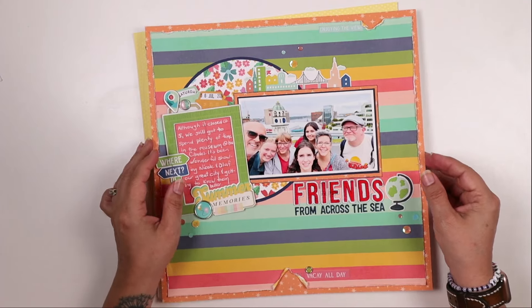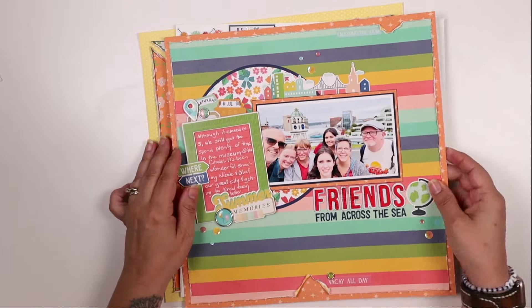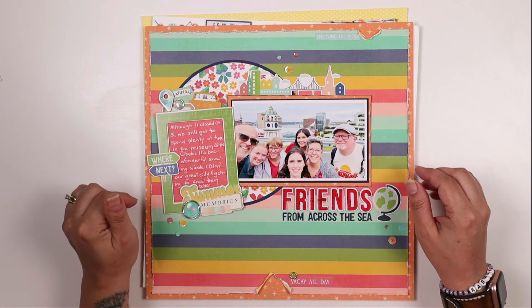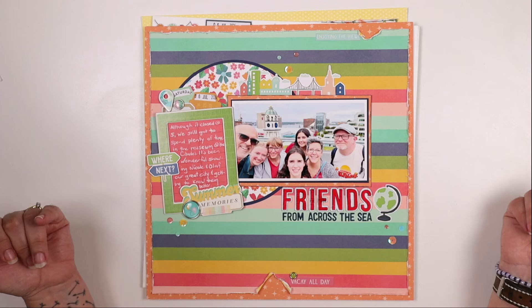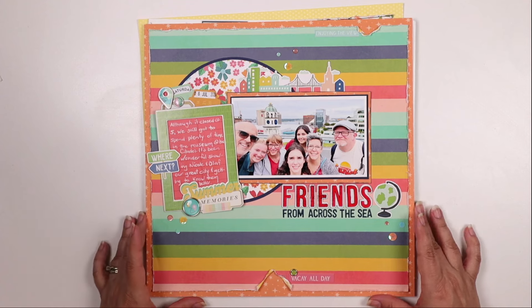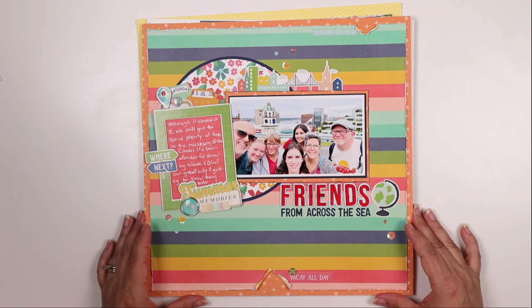Hello, Tracy here with a little layout share for you. I have three pages to share with you today. I'm going to start with the middle one. I did these layouts - one of them has a process video but two of them do not, which is why I'm doing this layout share video. The process videos are actually over on my Patreon, so if you are a patron you can check those out over there, and if you're not, you might want to consider becoming one.